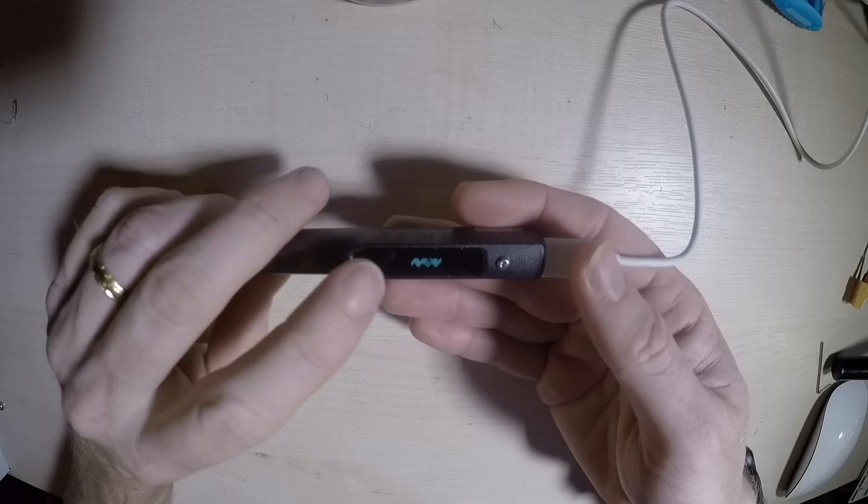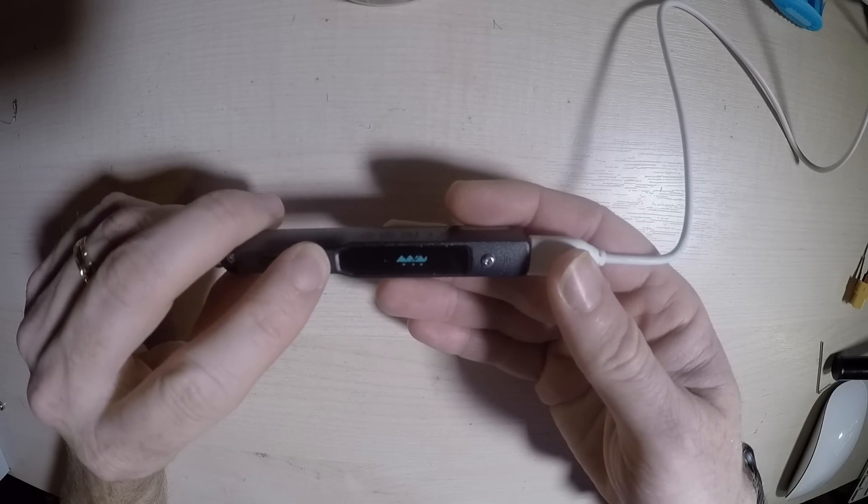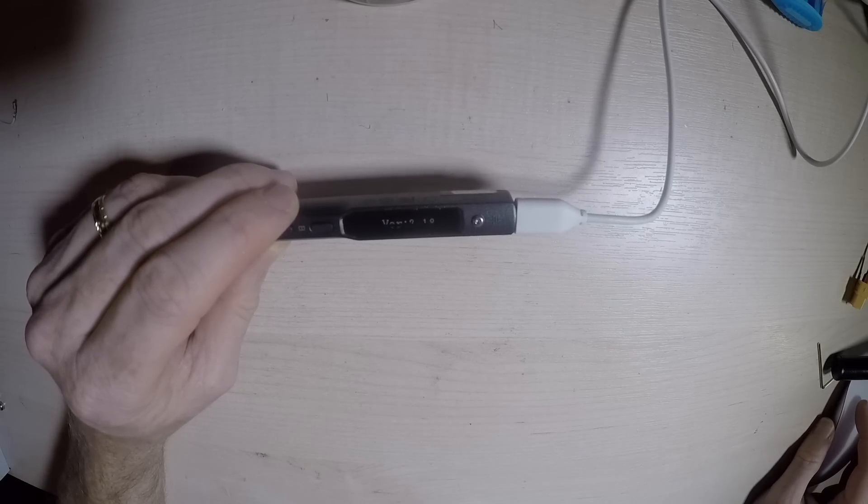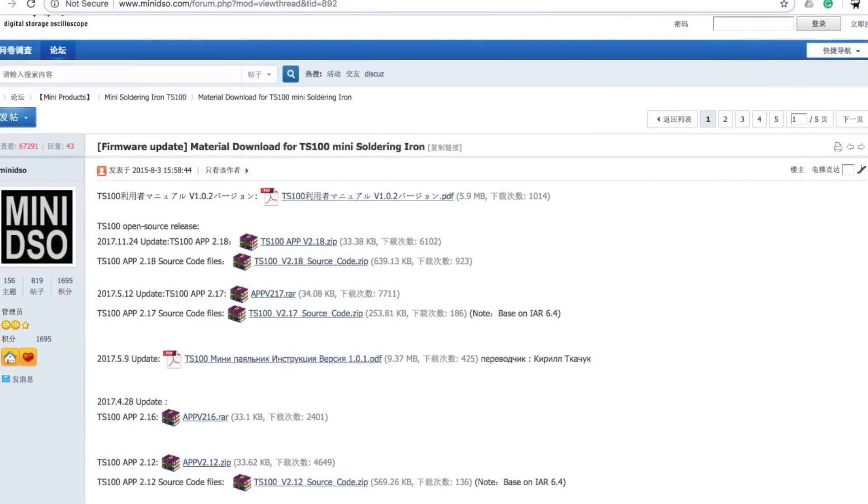If we hold down A we seem to get the logo; if we hold down B we get version 2.18. This is quite significant because if we look up the latest version, it is in fact 2.18 — so we're already up to date.